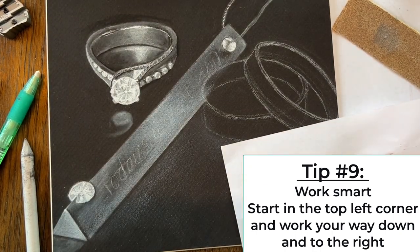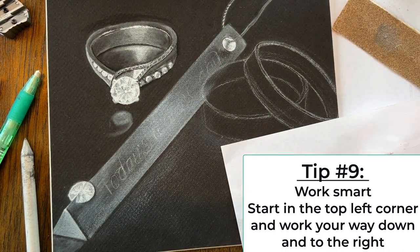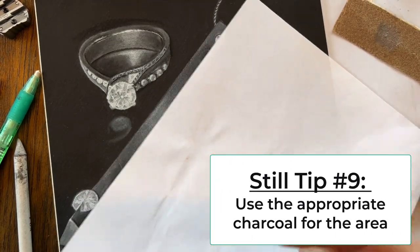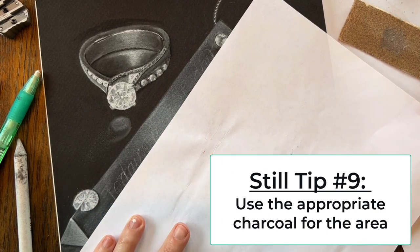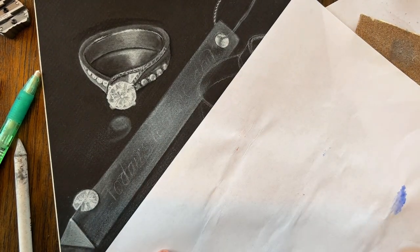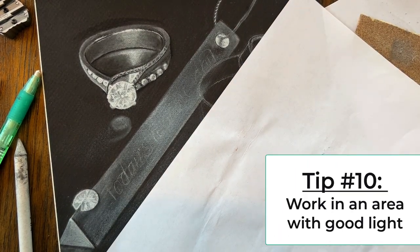Tip number nine: work smart. If you're right-handed, start in your top left corner and work your way down to the right so you're not smudging and smearing. Also use the appropriate charcoal for the area — I've switched over to stick charcoal for bigger background shadings, whereas for tiny detail areas I use the pencils.